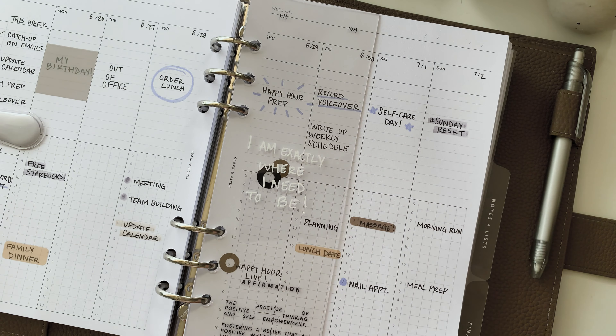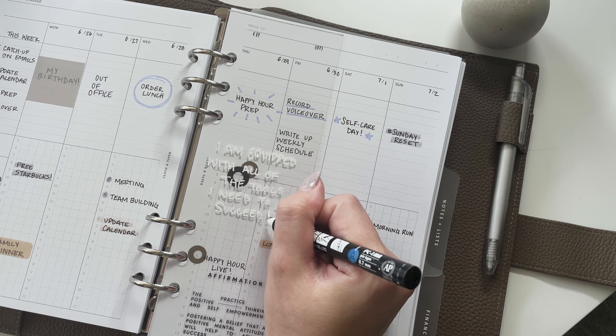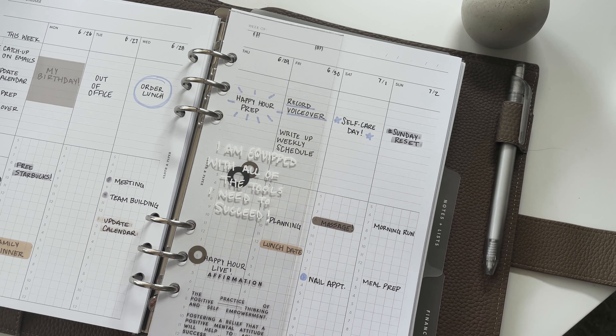Affirmations like 'I'm exactly where I need to be' are guaranteed to put me in the right mindset each week. If you're new to practicing daily affirmations, this is a great way to get started, and with our crystal clear material, you can write as many as you want.